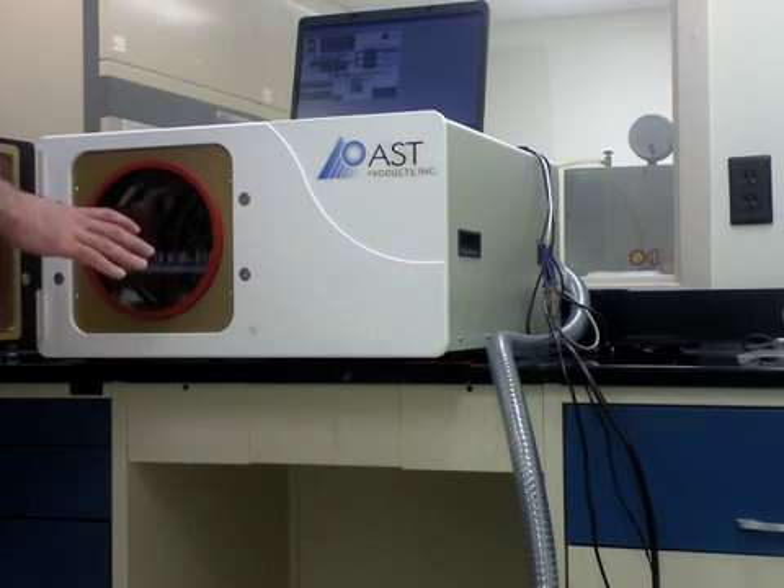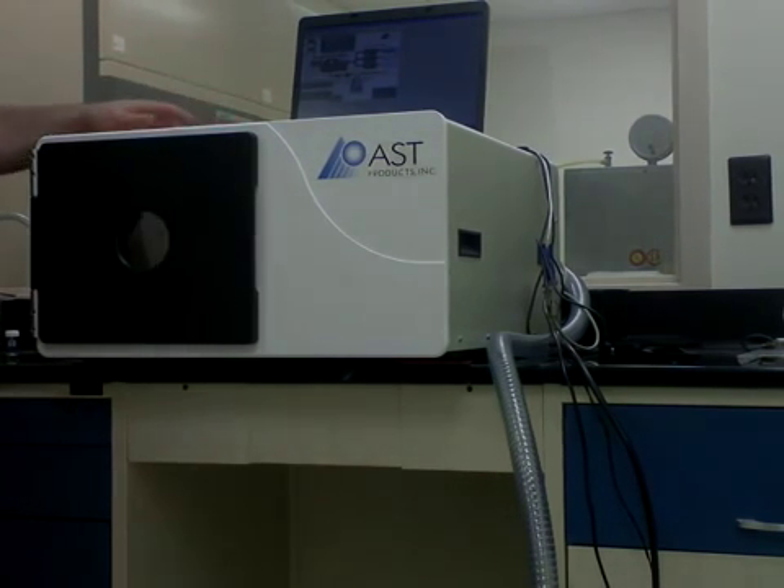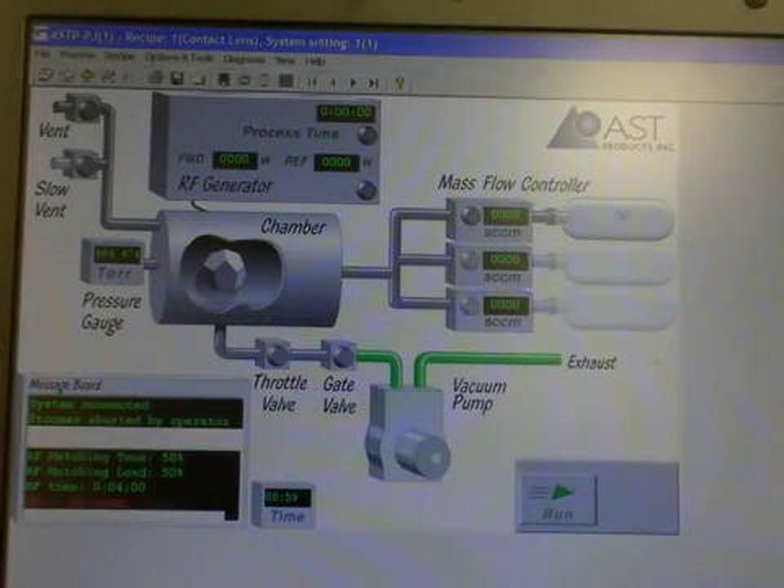The tray sits right in the chamber. Close the door and then go to the software. This is the software for the PJ plasma system — it's a very user-friendly, easy software to use. We're not going to go into a lot of detail today; this is just the basics of how to run the software.